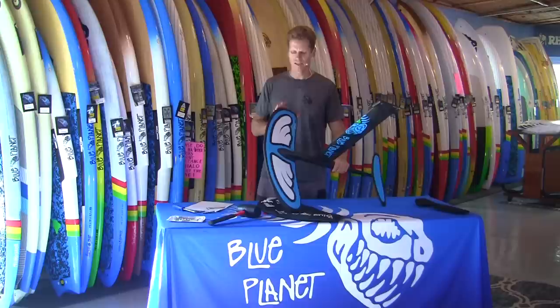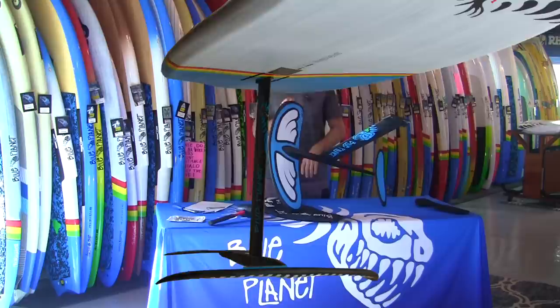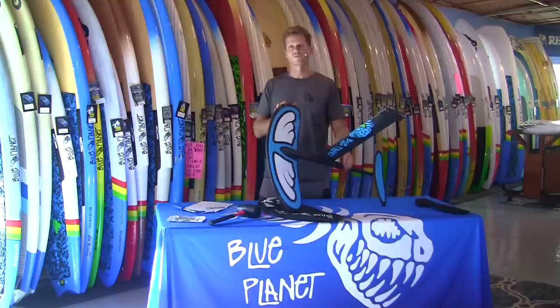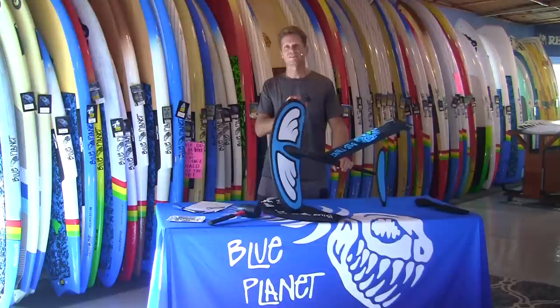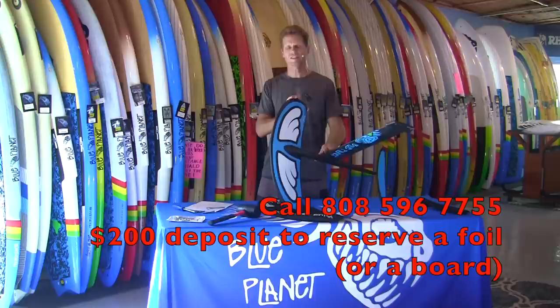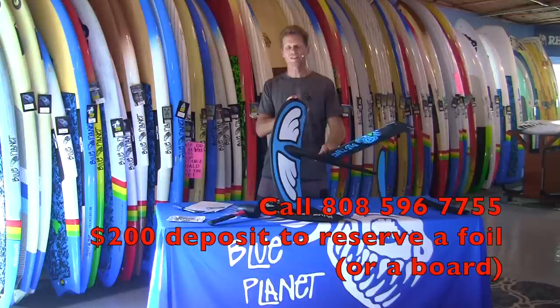Our EZ Foilers are a great value — really well designed with good construction. For pricing information check the link below at blueplanetsurf.com. We have a special offer: if you buy a foil and a board together you get $200 off the package price. In May 2018 we're going to have the boards and foils available in three sizes, and you can buy sets of different wings. If you already bought one of our EZ Foiler boards, we'll give you that same deal on the foils. We only have a limited amount of the 1440 size coming in mid-February, so if you're interested call our shop at 808-596-7755 and get on the list. Thanks for watching, aloha!